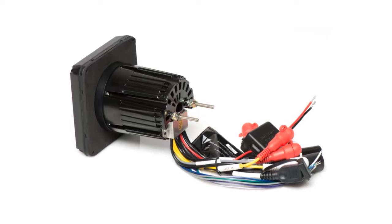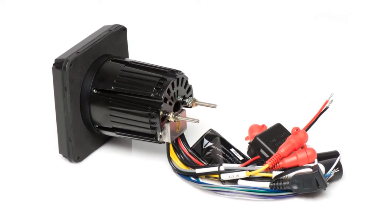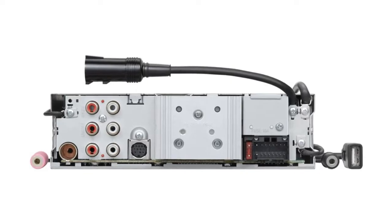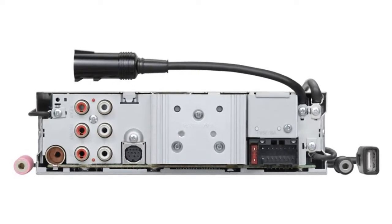The number of preamp outputs will vary from stereo to stereo. Some will have at least one set, but they can have up to three or even more pairs. A stereo with three pairs of outputs will usually have a pair for the front speakers, a pair for the rear speakers, and a pair for subwoofers.